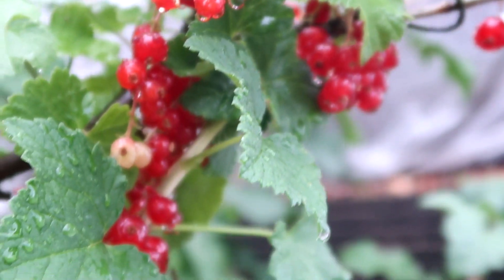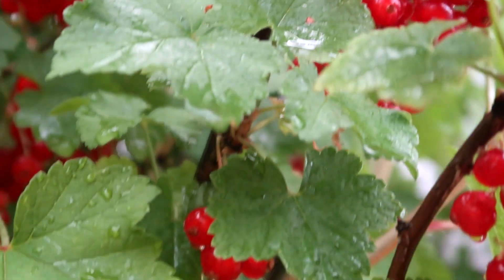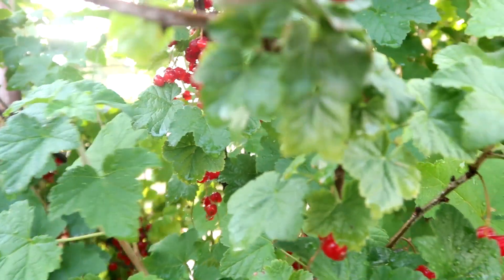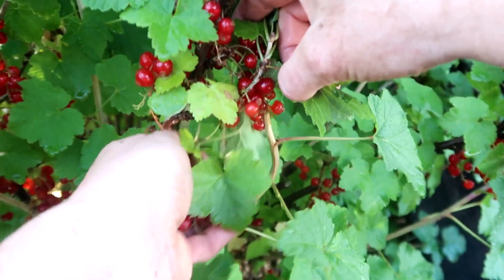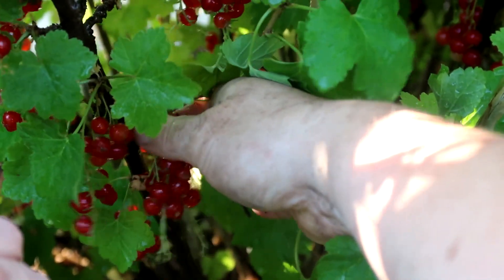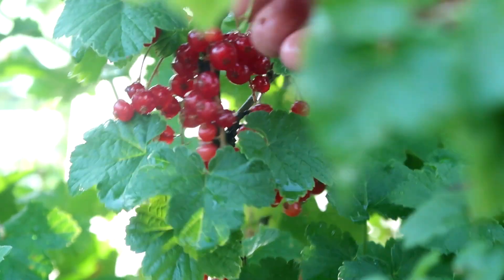En de aalbessen: de eerste kondige oogsten worden deze week. Als je nu nog een nieuwe struik op je tuin moet gaan planten, zorg dan dat je verschillende soorten plant, zodat je aalbessen op verschillende momenten rijp zijn. Ik heb nu hier een struik waar ik al volop van kan oogsten, en ik zal jullie zo een struik laten zien waar de bessen nog volledig groen zijn. Op die manier spreid je je oogst en kun je een langere tijd van verse bessen genieten.